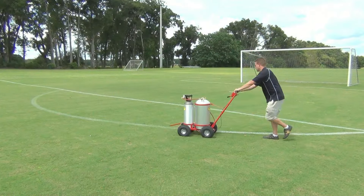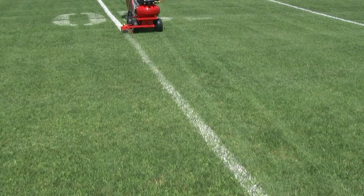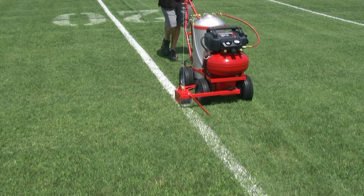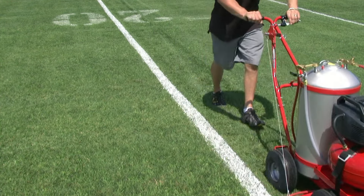Thousands of TrueLine stripers are in use today by soccer clubs all the way up to the big universities and professional football teams. All field stripers have the four-wheel design for tracking straight lines and can still maneuver easily around circles.